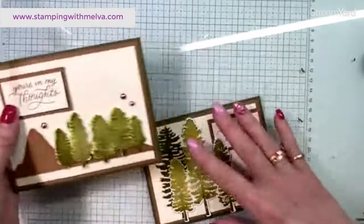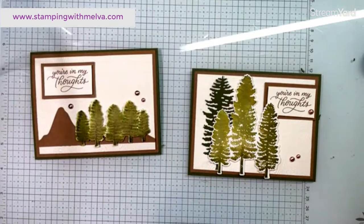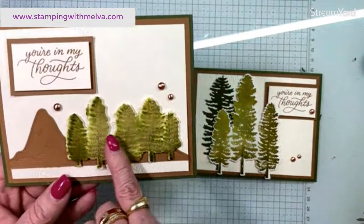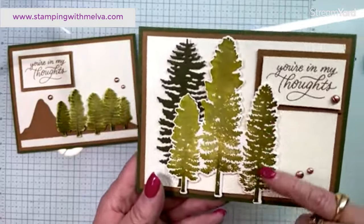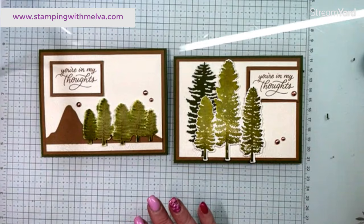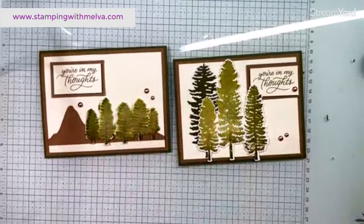If I had taken a blending brush to my mountains, I would have got a bit of definition to them, which would have been kind of cool. There are my two cards. This one was done by inking up the stamp and then stamping onto wet Fluid 100 watercolor paper — so much more of an abstract look to those trees. And this one was done by inking up the stamp set and then spritzing the stamp set, so you get a little bit of that watercolor effect. It just depends on how much you spritz either the paper or your stamp. I love these techniques — you never know what you're going to get, and I love that.